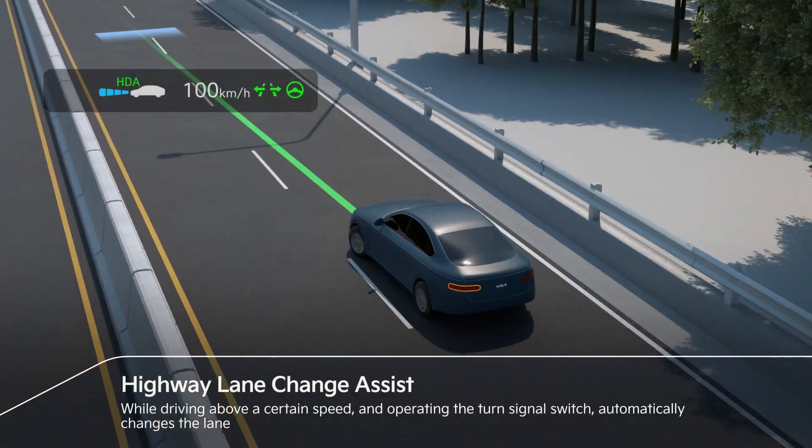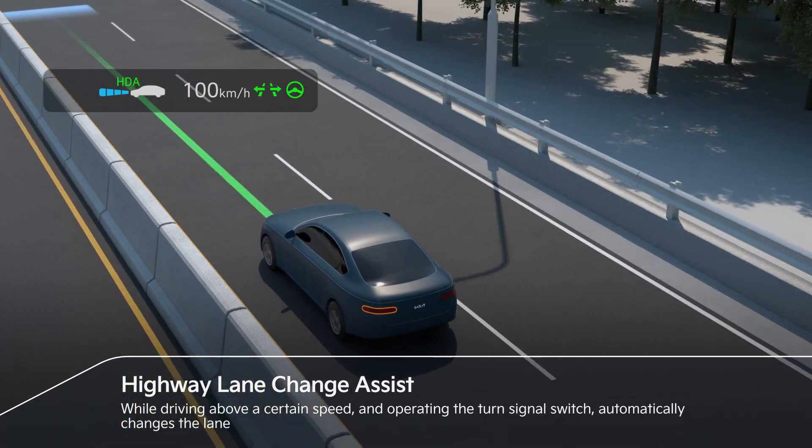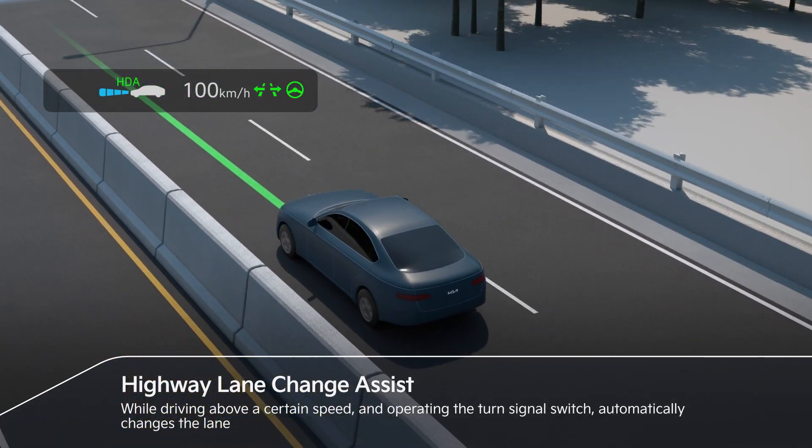If driving above a certain speed and operating the turn signal switch, HDA automatically changes the lane in the indicated direction.